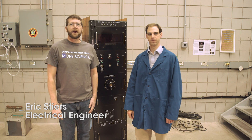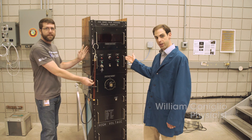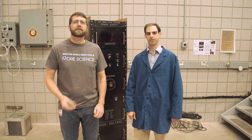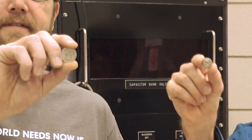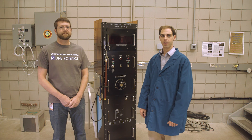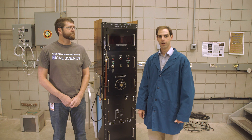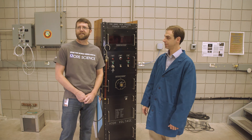Hi, I'm electrical engineer Eric Stiers. And I'm physicist William Coniglio. And this is the amazing quarter shrinking machine. This really cool device uses a powerful burst of magnetic field to shrink a standard U.S. quarter to the size of a dime. As if electromagnetically smashing a piece of metal weren't enough, this demonstration also includes high voltage, a plasma arc, a loud explosion, and stinky smoke. All of the things that make science fun.